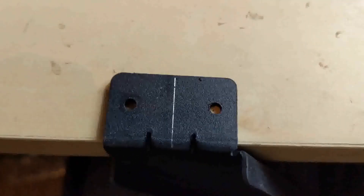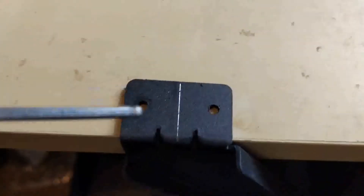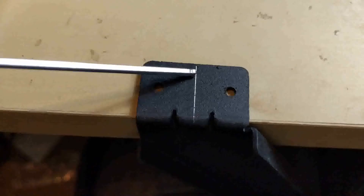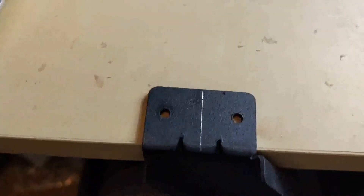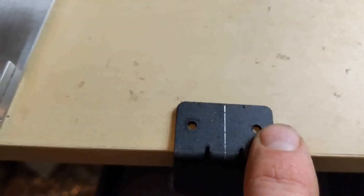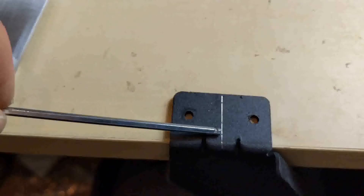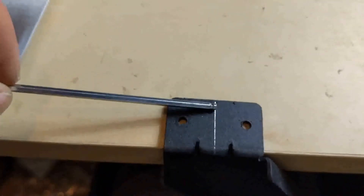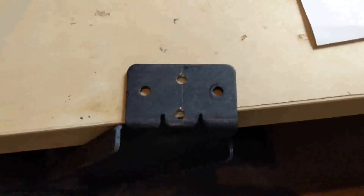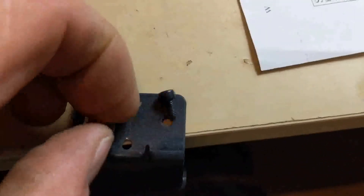If you happen to have a hole punch or steel punch, I suggest at this point you punch two small dents in the bottom — somewhere about there and somewhere about there. Then you find yourself a metal drill bit that is the same diameter as the hole, and you merely drill a hole approximately there, and then drill a second hole approximately there, like this.